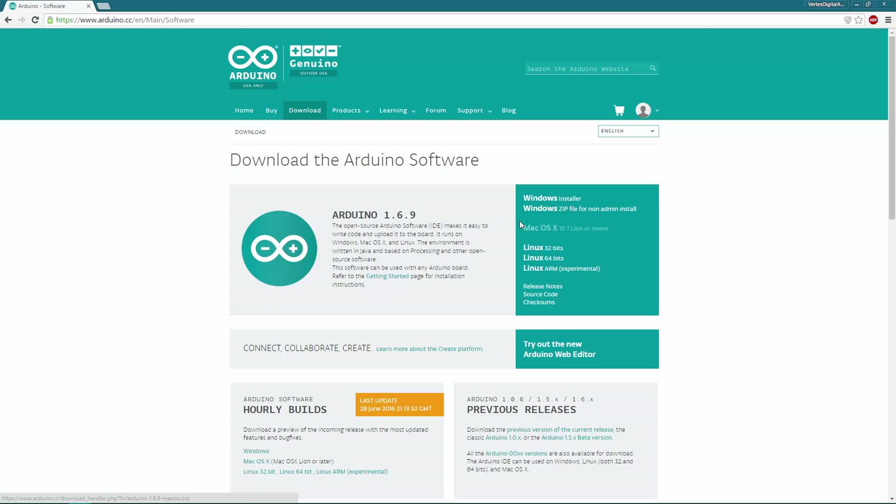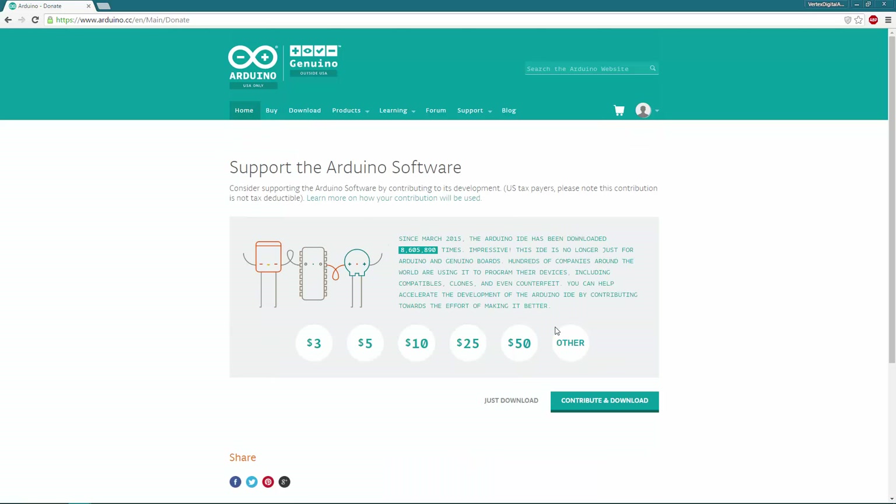If you don't want to download it for your operating system, you can go ahead and try out the new Arduino web editor. It usually takes one day to send to your email, and it gives you a link to start using the online version, so make sure you register as soon as possible. I'm going to go ahead and download the Windows installer version. You can also download the zip file, which runs from just a regular folder and won't install on your PC — good for campus or work computers. Once you click download, it'll take you to a page where you can donate or just click the 'just download' button.